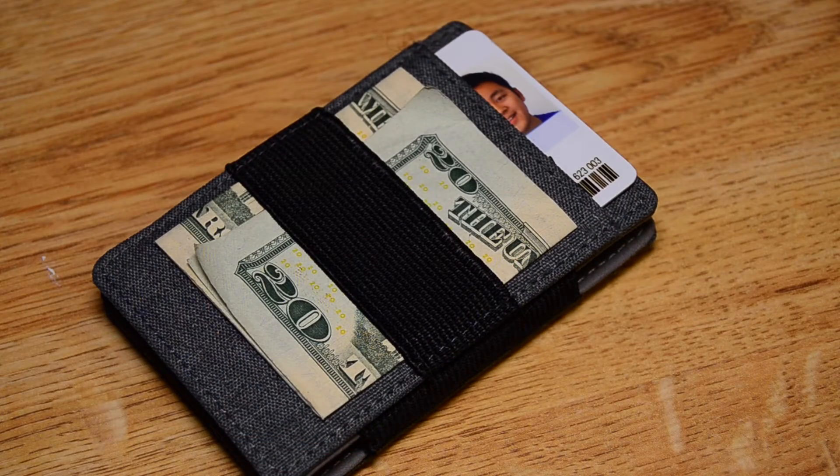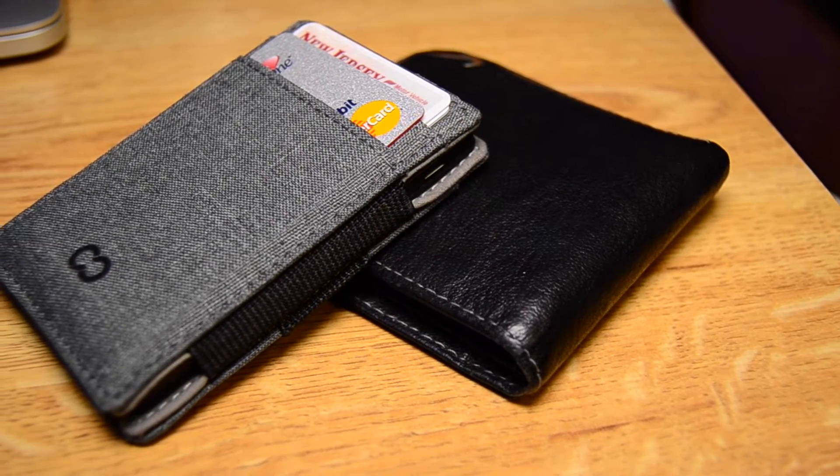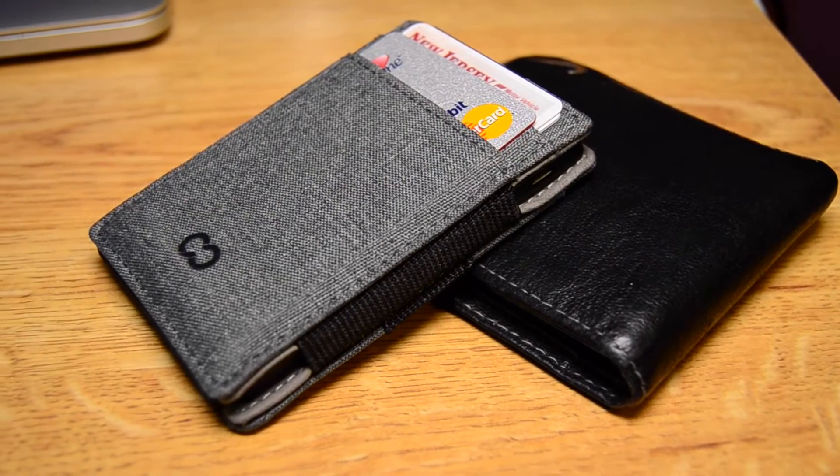The first thing you'll notice is this really clean and nice design. Older wallets seem to be very floppy and large, but this is extremely well built, compact and solid. I love this charcoal grey color, but it also comes in brown, black and navy blue.